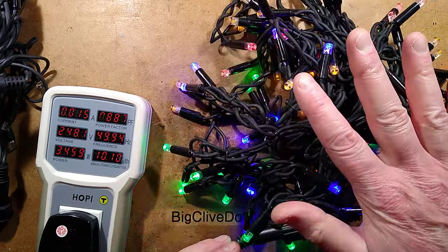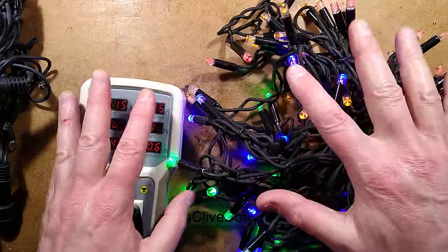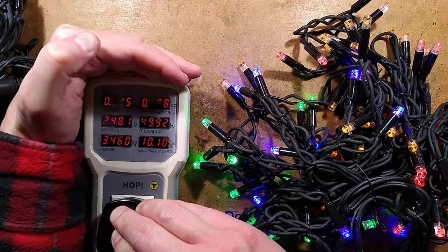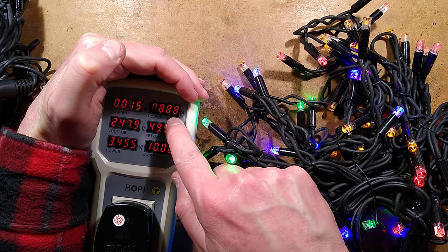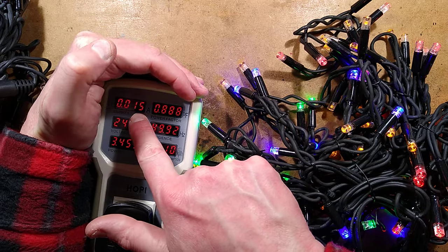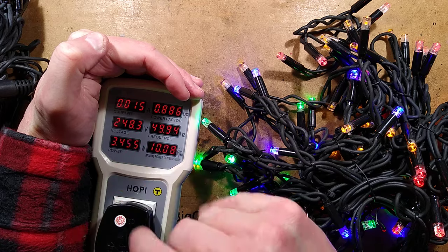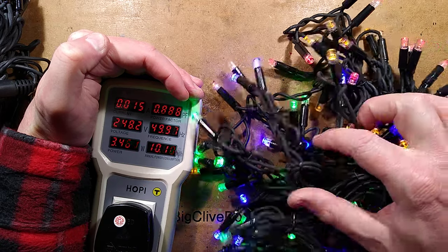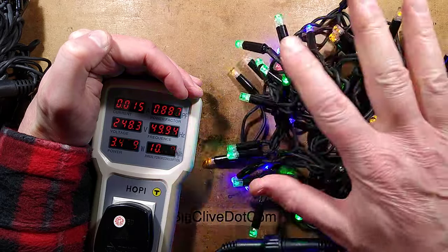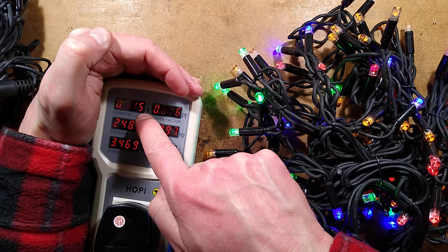Let's take a look at the power meter here with its slightly flickery display. Note the fairly reasonable power factor hovering around 0.888 — that's rather convenient. But the most important thing to note is 15 milliamps at 248 volts — almost a quarter of a thousand volts. I shall finger these lights at quarter of a thousand volts; they're perfectly safe. That's one of the main advantages of these.